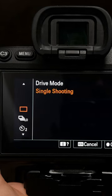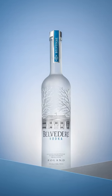Single shooting. This mode's pretty simple — it just takes one picture when you press the shutter button, no matter how long you hold it down. I use this mode all the time in the studio.